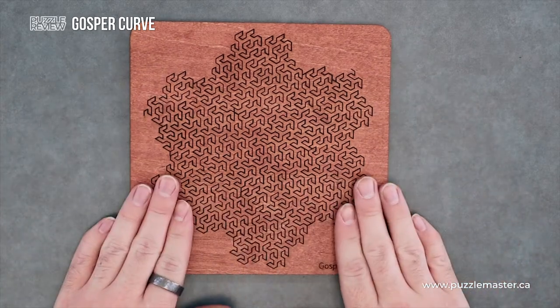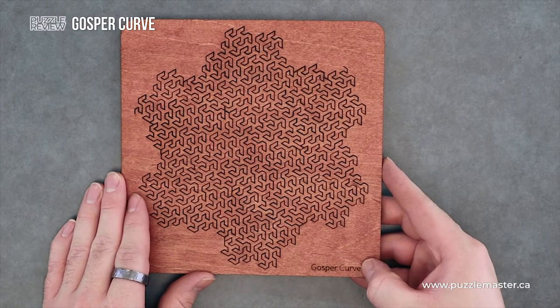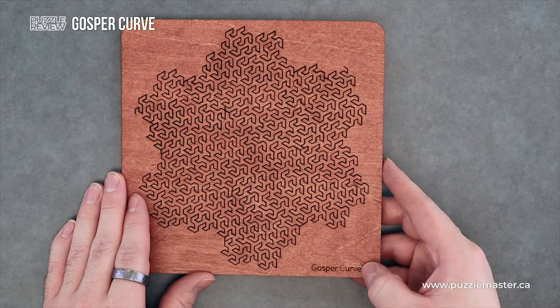It's made out of laser cut wood. It's got the name of the puzzle engraved onto it — or etched onto it, whatever you want to say.